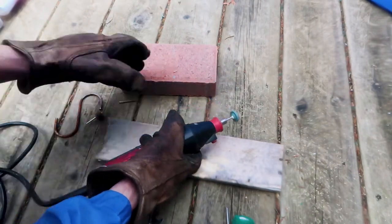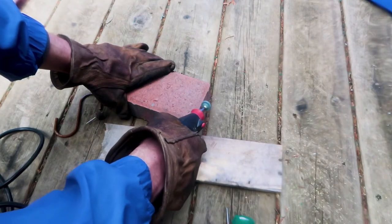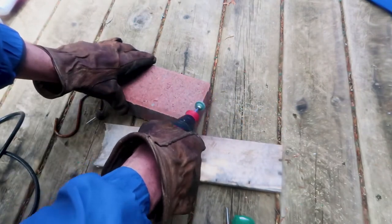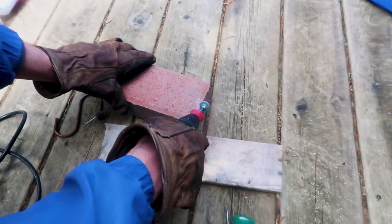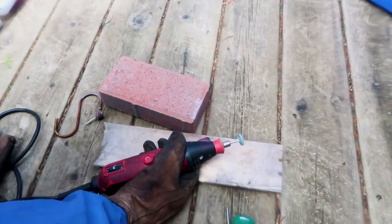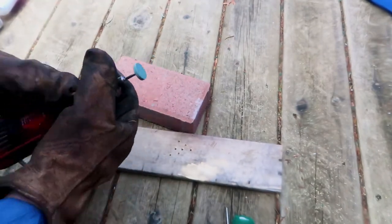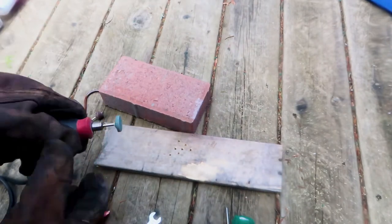This bit will also remove material from stone, so you have to know what the bits are made for and what they can do. You can read up about the bits and then practice with them. Use them on the materials they're supposed to be used on and you'll get experience. You'll learn how to use your hands and get really good at it. Now I'm going to switch the bit and put another one in.